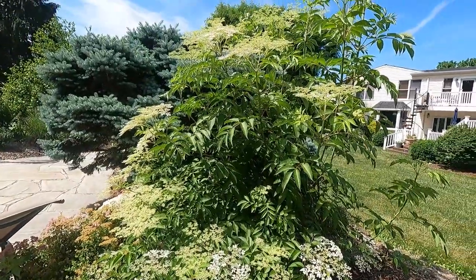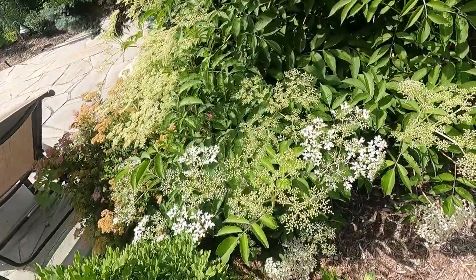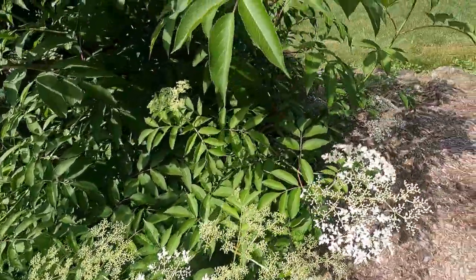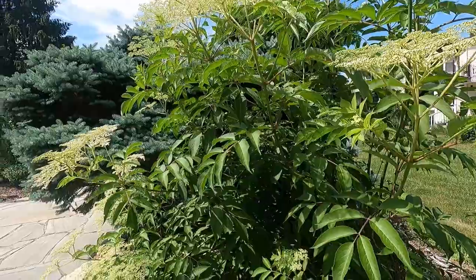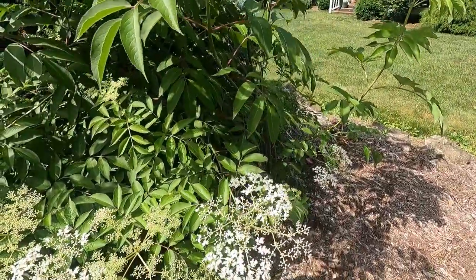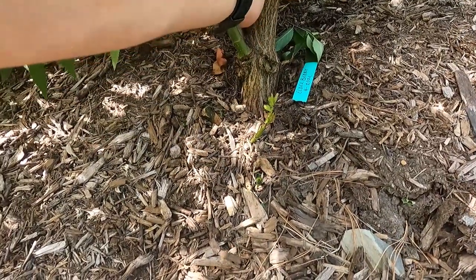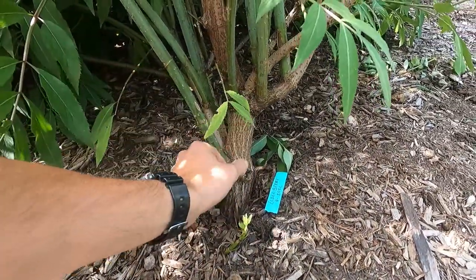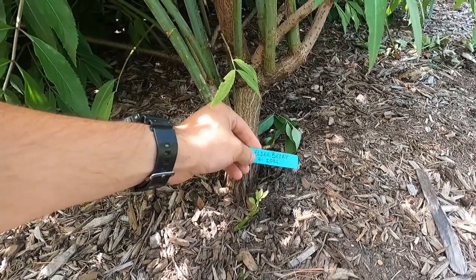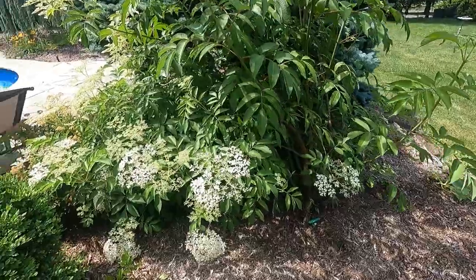That puts us right next to this big bushy thing, which is an elderberry. I'm not too excited about elderberry because it kind of tastes not great off the bush, but a lot of people online render them down into jams, add some sugar, sweeten it up. This thing grew like a weed — I planted this in April 2021 and it's just growing like crazy, which is exciting.